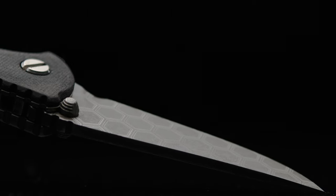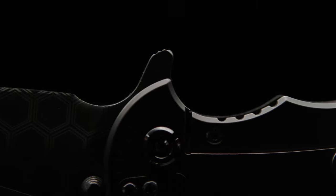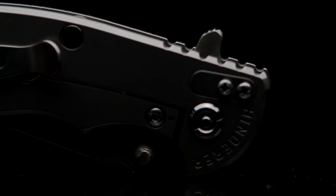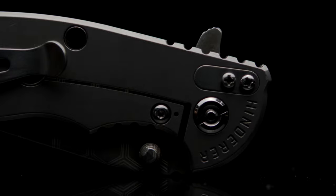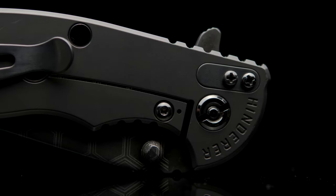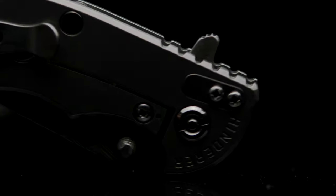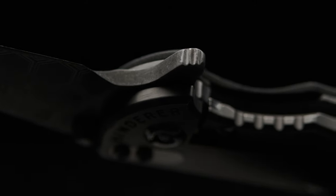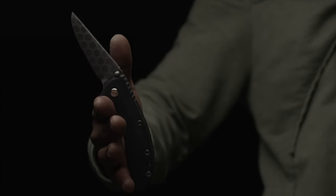If you're familiar with XM18s, they have a hooked flipper tab that some complain about, and I can see why. Even though this wasn't an issue for me, I do prefer a softer, rounder tab, so I deleted the hook and the outer edges of two jimps, producing a much more inviting deployment. The tab can still grip the index finger, holding its own position and preventing slipping.